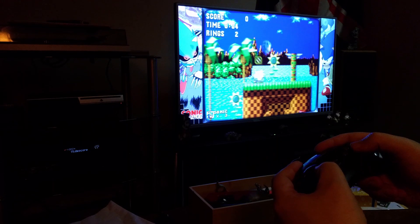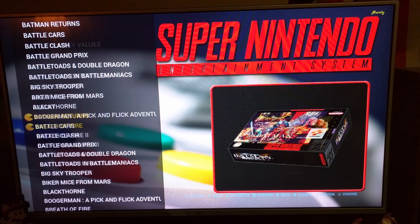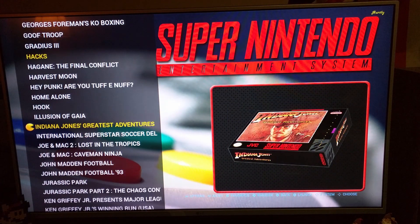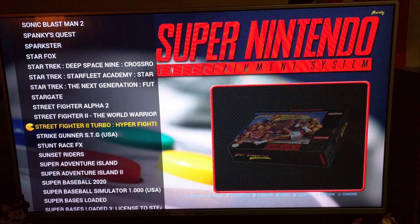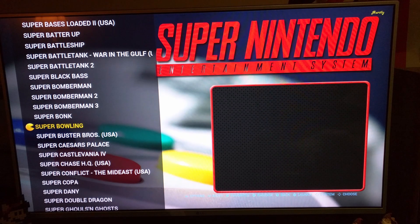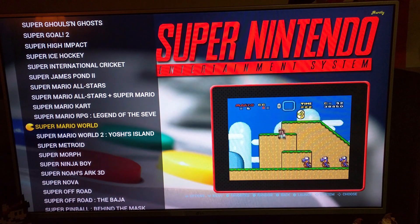If you're looking for this build, just search '128GB All Killer No Filler' — that's what this person calls their image or build. Here's the Super Nintendo, and as you can see there are literally hundreds and hundreds of games for each system. Every game you can think of is probably on this build.